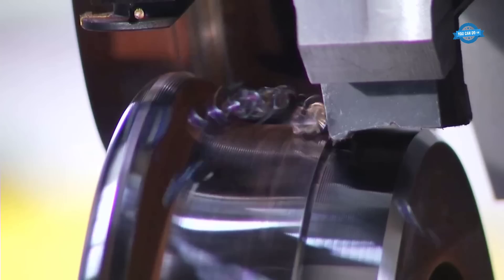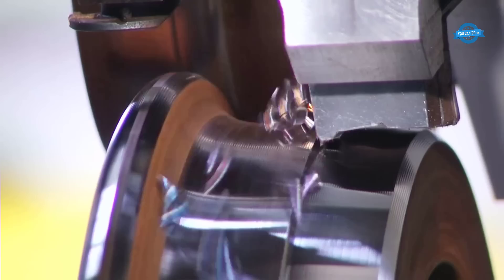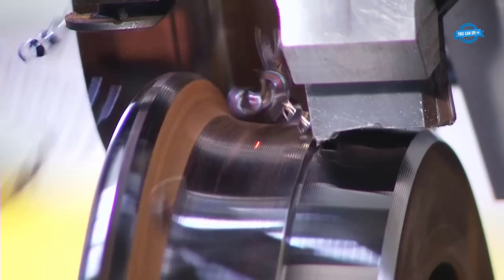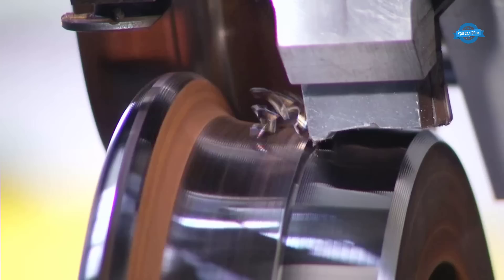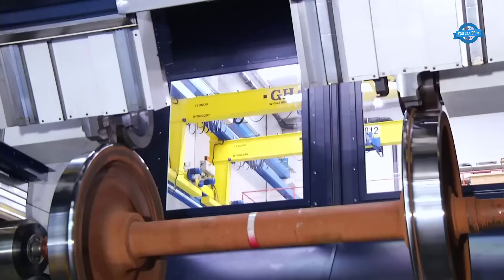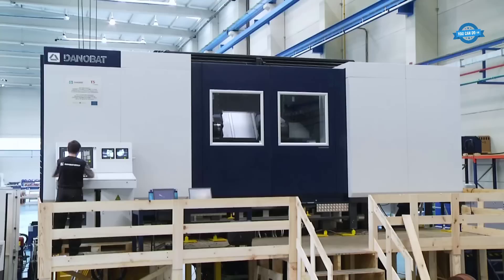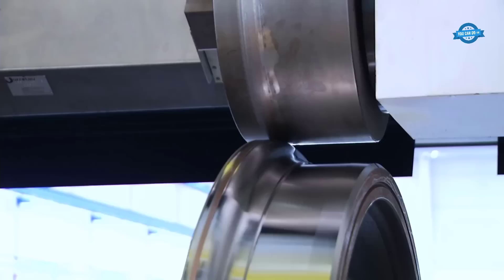The CNC control system is the heart of the machine. It uses specialized software to generate machining programs that instruct the machine on how to cut the workpiece. The operator inputs the design specifications into the computer and the software translates the information into a language that the machine can understand. Once the program is loaded, the workpiece is loaded and secured to the spindle, the machine moves the cutting tools into position, and the cutting process begins. The CNC control system monitors the cutting process and adjusts cutting parameters such as speed, feed rate, and tool positioning to ensure optimal performance. The system also includes safety features to prevent accidents. The Danobat Group's CNC controlled portal lathe is capable of performing turning, drilling, boring, and threading, making it ideal for aerospace, automotive, and energy industries.